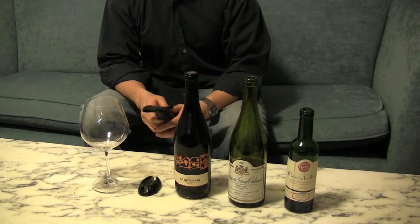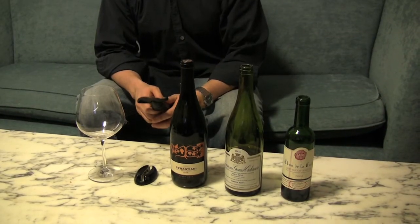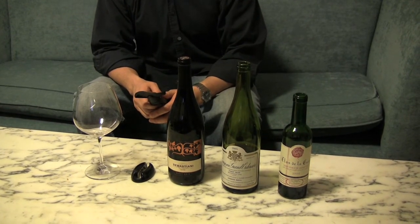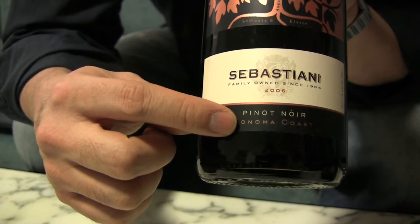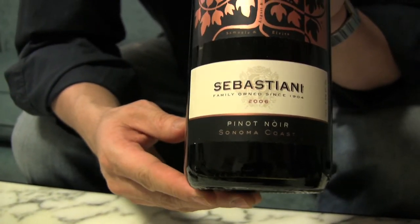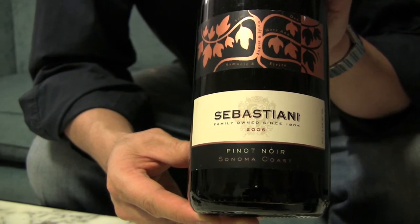The first wine I'll taste today is the 2006 Sebastiani Sonoma Coast Pinot Noir from California. If you've got some wine at home, especially some Pinot Noir, grab some and taste along with me. You'll see on the label the name of the winery, the type of grape that's in it, and where it's from. Usually this information is on the label for most wines from countries outside of Europe. The labels can get more complicated with European wines, and we'll get to that a little bit later.